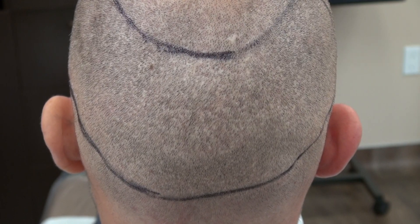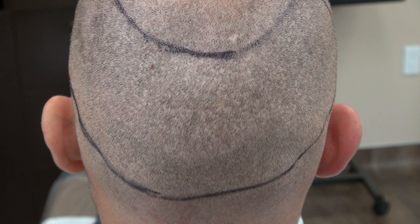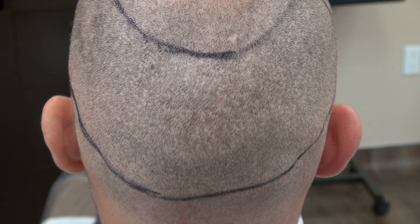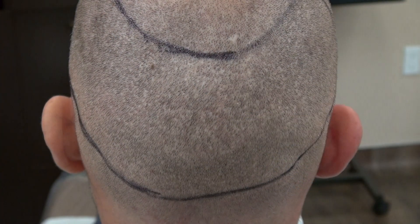This video is the demonstration of the FUE donor scar, more than a year follow-up. We did over 2,250 grafts. We scattered through the back and put dot, dot, dot scars.